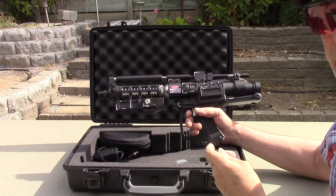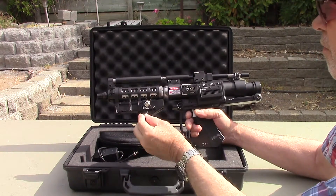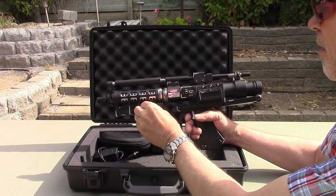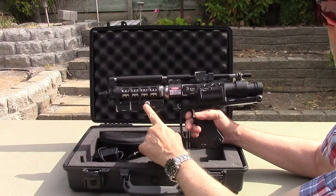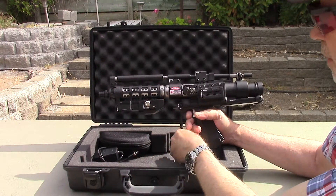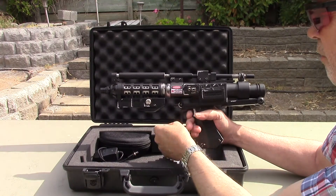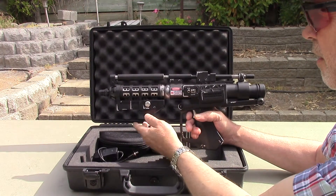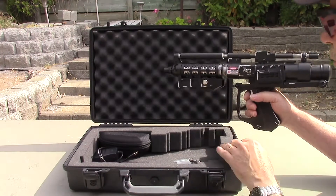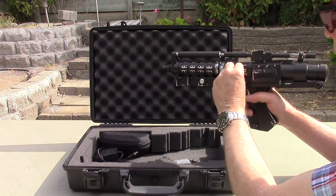The key switch needs to be turned on before any power can go to the circuit. Put the key in and turn it — now that's in the on position. A little red dot means it's off. Then to enable it, turn on the safety switch. Squeeze the trigger a little bit and the aiming beam will come on.